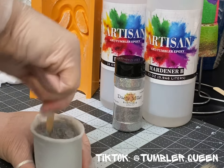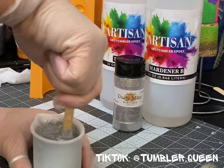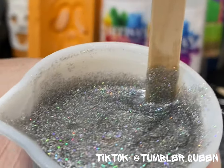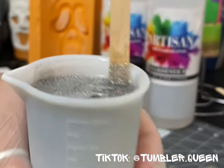So what I did is I mixed up a whole ton of epoxy. DIY Epoxy Artisan is what I use, and then I added Dusty Miller from Wildflower Glitter Company — it's a beautiful holographic silver — and this is going in the mold.